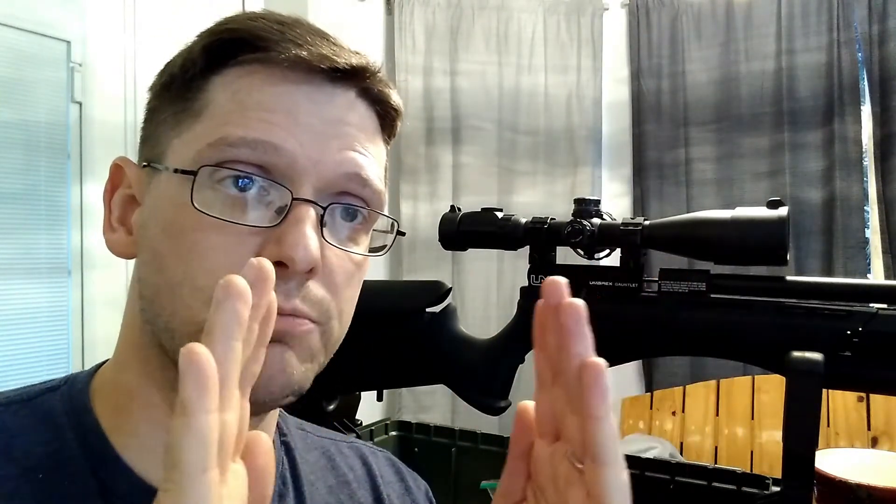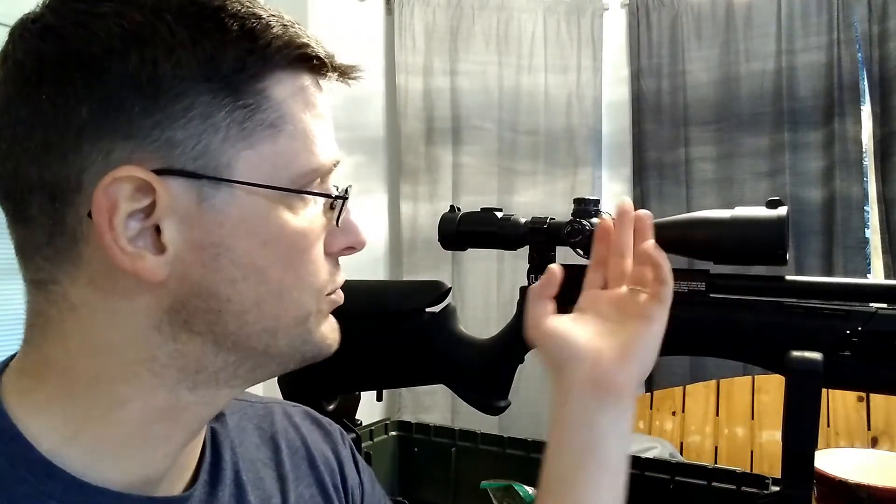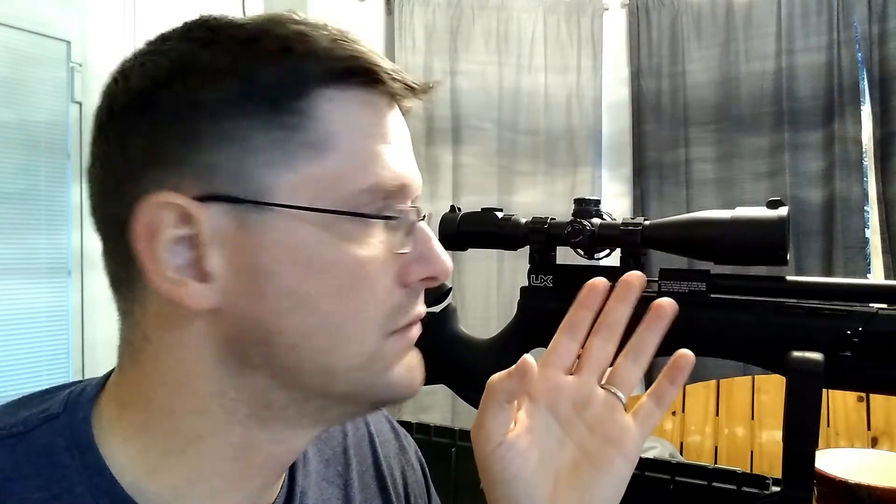Of course there are other scope rings and mounts out there with a built-in spring shock absorber — really cool stuff. I'm hoping to put my hands on one of those at some point. This scope was originally purchased for a Hatsan Torpedo 150 Vortex. Anyone who's shot that thing knows there's a lot of shock, a lot of recoil. I don't know if I hit a thousand shots on that gun with that scope, and I took it off, put it on this — it shoots great, holds zero, no problems. It was a refurb in the first place.